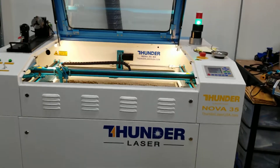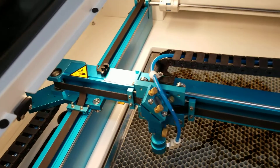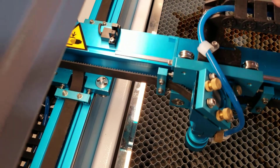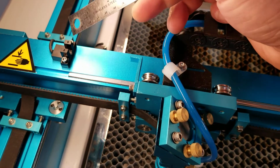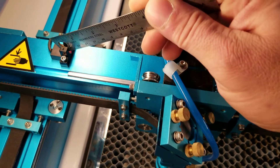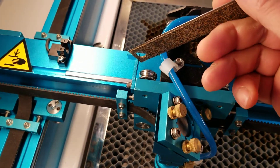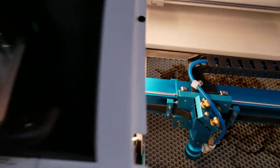Hey guys, Brian from Thunder Laser USA. I wanted to go over something I've had a couple of questions about, and it has to do with these sensor flags for the X and Y axis. The way the controller knows where the origin is, these flags break these optical sensors right here, which break the beams. That's what sends information to the controller that it's reached its extent, and that's how it homes itself.